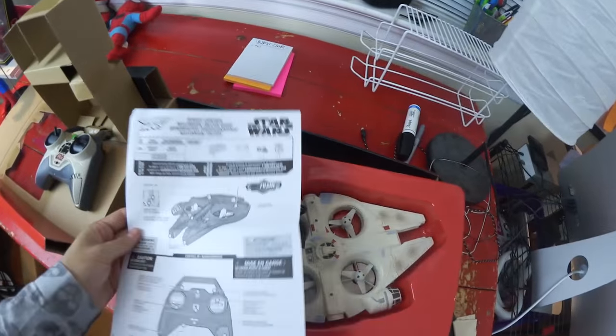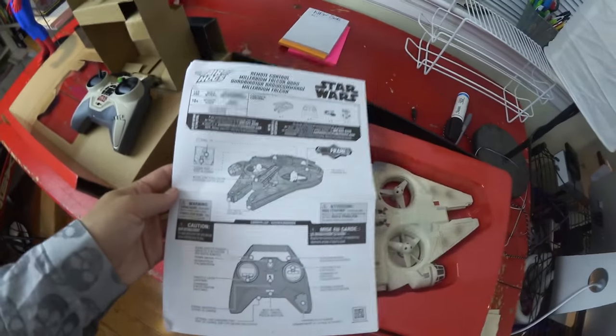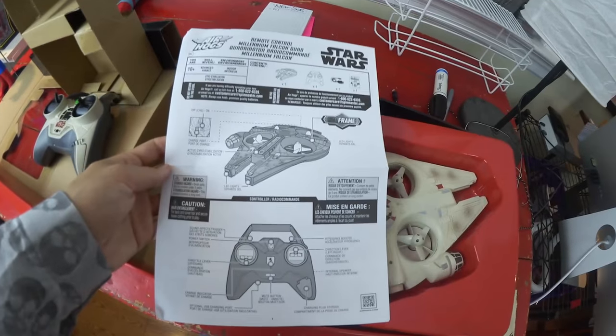So I need to put some batteries in somewhere and charge it up, and we'll see what's going on.